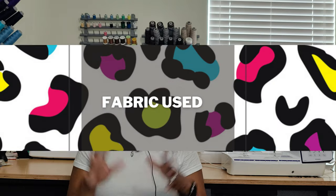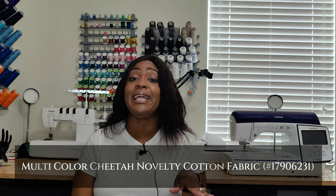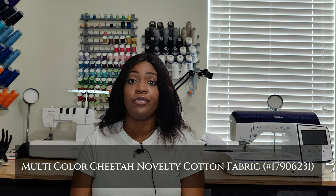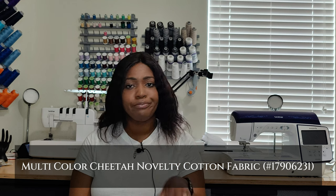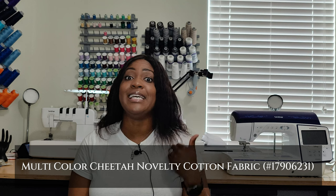For the fabric used, I'll put it up on the screen — it's a cotton fabric from Joann. I did not purchase this fabric; it was gifted to me by a friend who no longer wanted it. I'll put the name of the fabric on screen as well as in the description box below, based on the invoice she sent me.